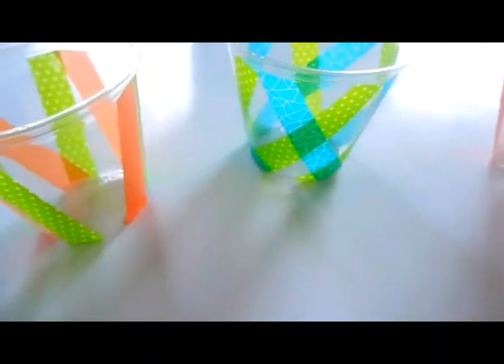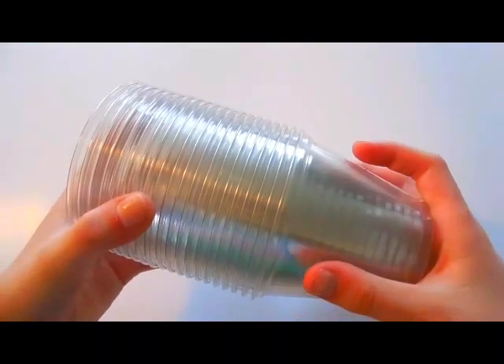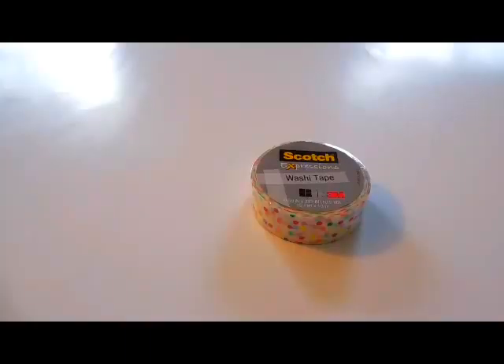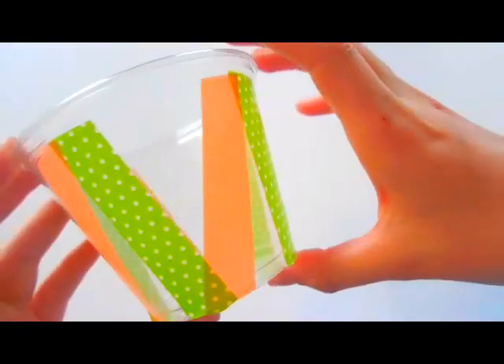The very first thing I'm going to teach you how to make today are these super adorable washi tape cups. All you will need are some clear cups — make sure they're smooth — and of course you'll need washi tape.